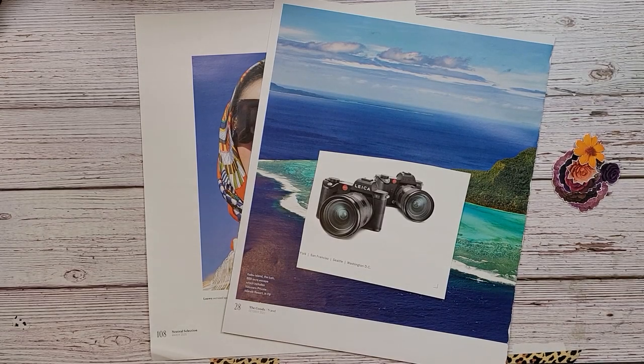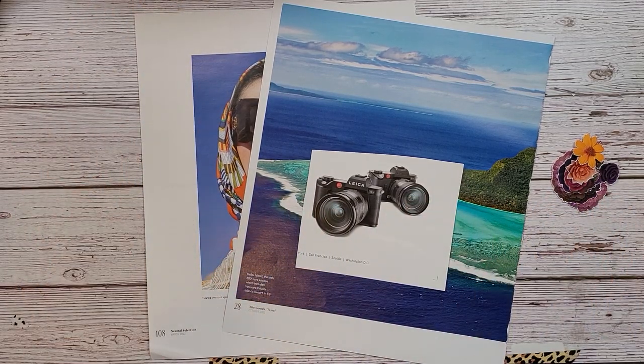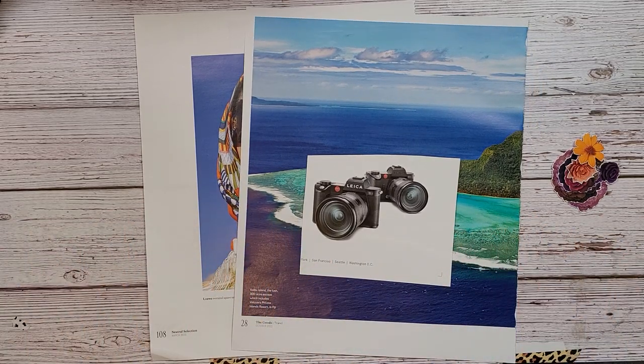Hey everybody, welcome back to Nellie Ruth Designs. Today I thought we would play with some surreal collage art and I have no idea where I'm going with this. I found some images that I like and I'm going to try to incorporate them and I guess we'll just see where it takes us.